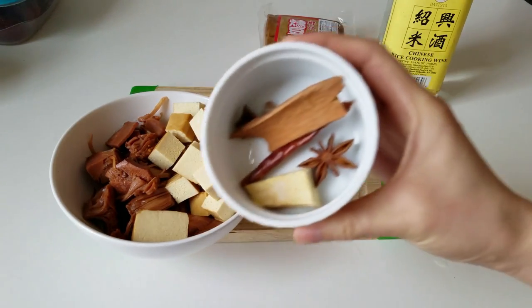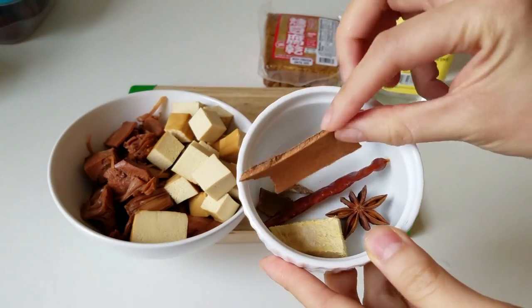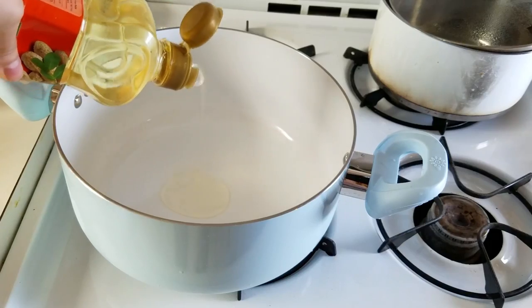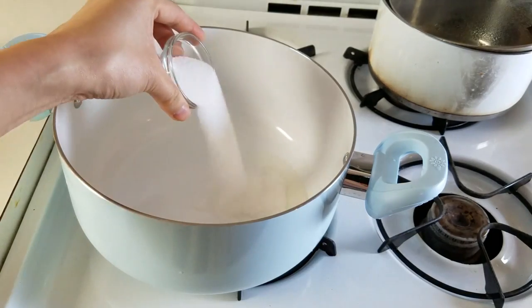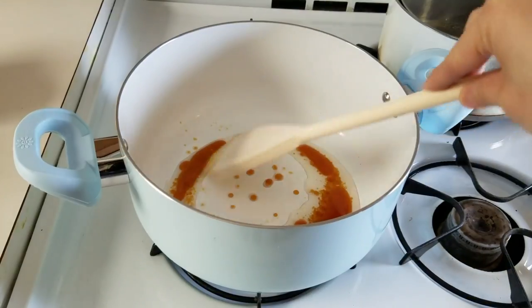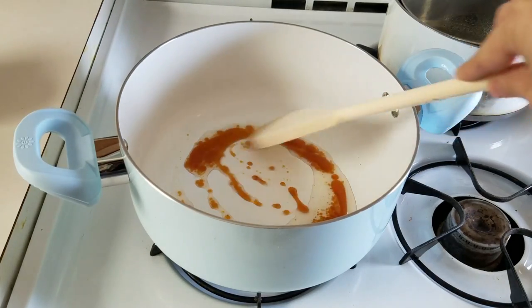This is my spice mixture: cinnamon bark, star anise, some chilis, and ginger. You don't have to put too many chilis in — the original recipe called for two, but I only put one. Then two tablespoons of peanut oil for nice fragrance, plus two tablespoons of sugar. Cook that over medium-high heat until it gets nice and dark — this is what gives the meat substitute and sauce its color.